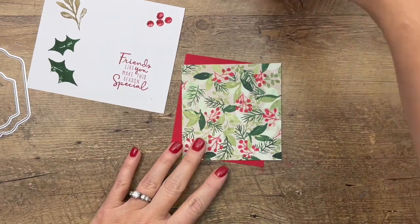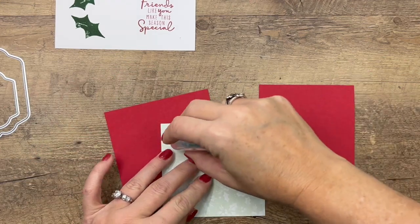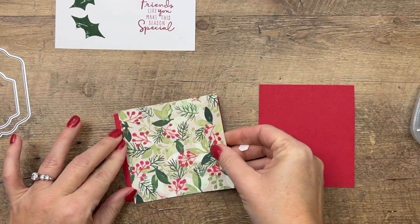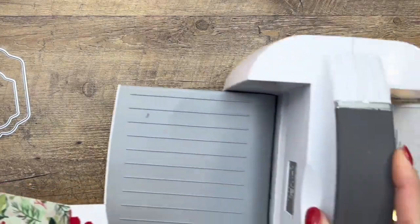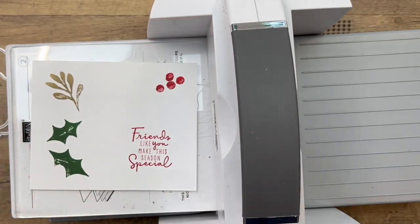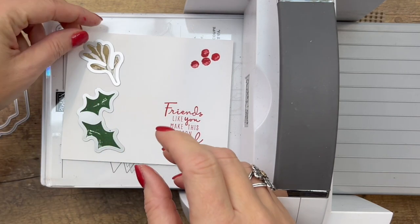We're going to cut out the front and back of our box. I'm actually going to adhere this piece of Designer Series Paper to a piece of Real Red so I can cut them out at the same time. Then we'll cut one out of just a plain piece of card — it may not totally make sense right now but it will. Let's get all of our stamped images ready first.